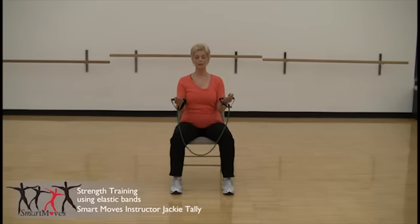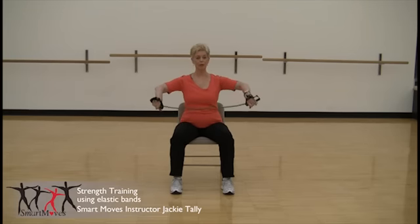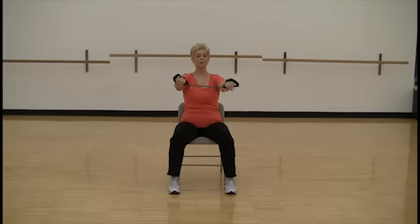Now with your tubing, sitting in your chair, let's shorten it a little bit by rolling it around your hand, and extending your arms, and now pulling back with your elbows.